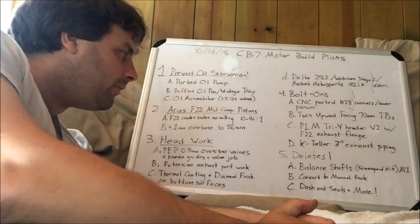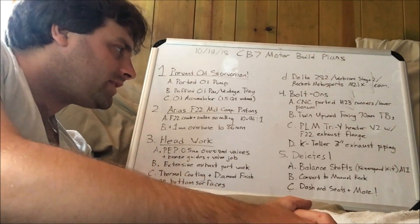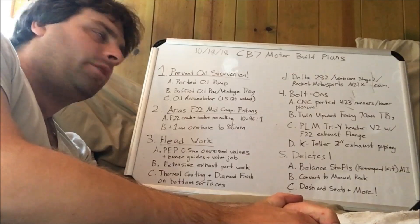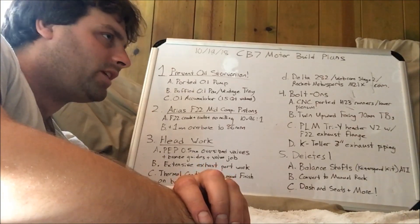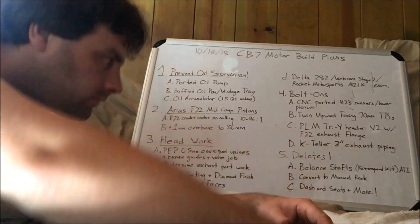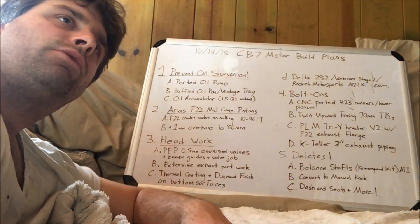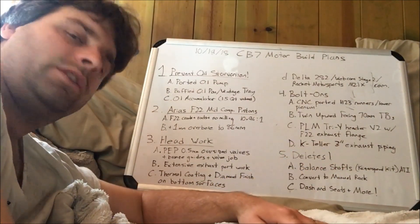Then I need to delete a few things, including the balance shafts — I want less rotating mass and less rotating inertia. Kaizen Speed makes this kit for most of the H and F series blocks, and they have an F22 kit. I'm going to combine that with not the stock harmonic balancer but the ATI super damper, which just has a groove for the alternator belt. I'm also going to convert the power steering to a manual rack, which removes play when you remove the hoses.